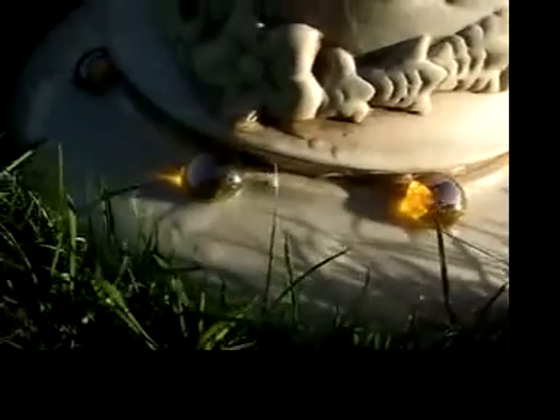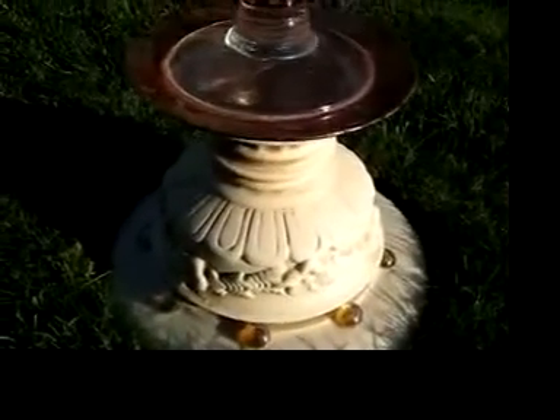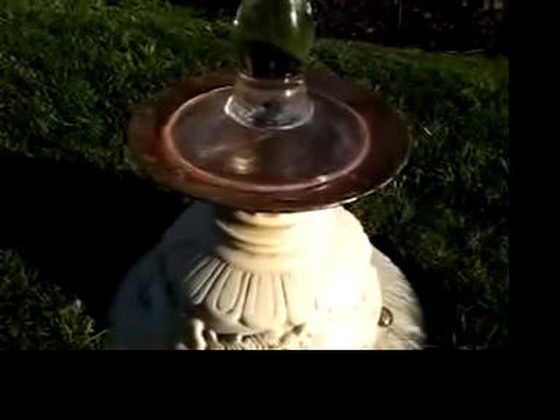Here we have garden jewelry number 18, this is golden sunflower. I started with a neutral colored inverted plate, on top of it I put an urn and where I sealed them I put a few gold glass beads.